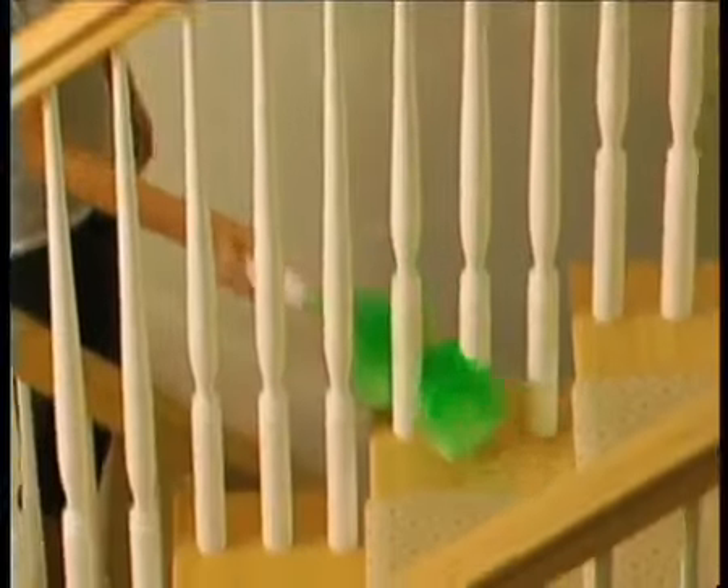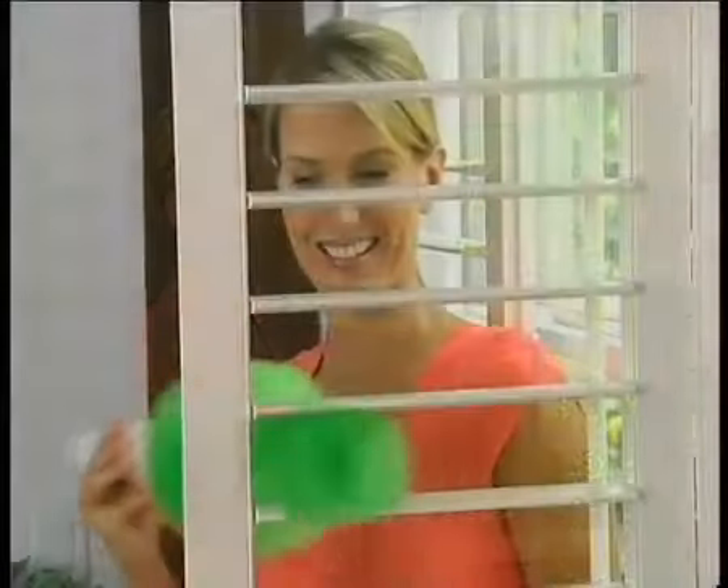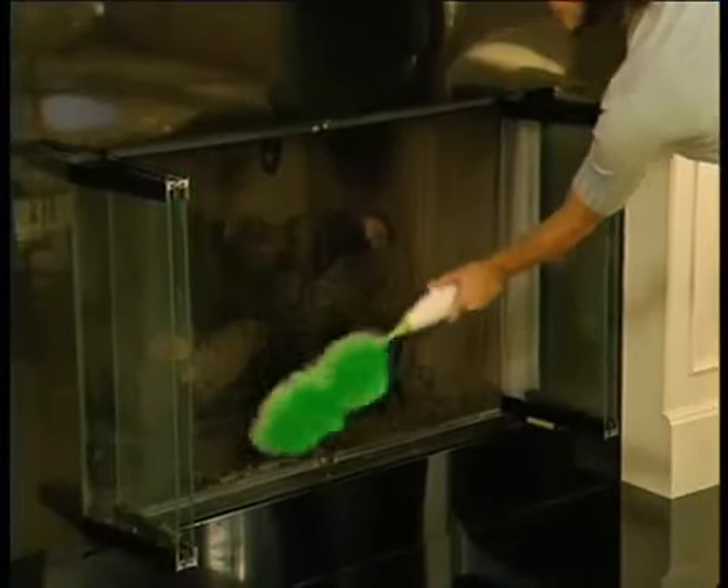Now watch GoDuster go. For blinds, it's the best — you get each and every speck of dust the first time, every time. Use it for grids and grills, and it's fantastic around the fireplace.